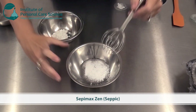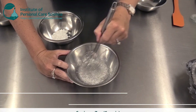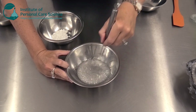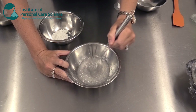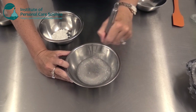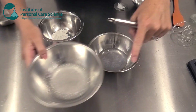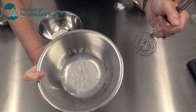SepiMax Zen does take a little time to hydrate so I'm going to stir it through. One of the reasons I added the preservative at this early stage is that once it's stirred through you can cover this and leave it overnight to swell fully, even in a full vat ready for manufacture. As long as that preservative is present the product won't grow any microorganisms and the polymer can swell really effectively. Here is a sample I prepared yesterday — this exact phase — and as you can see the polymer has almost completely swollen.